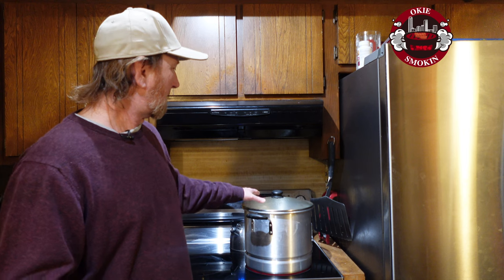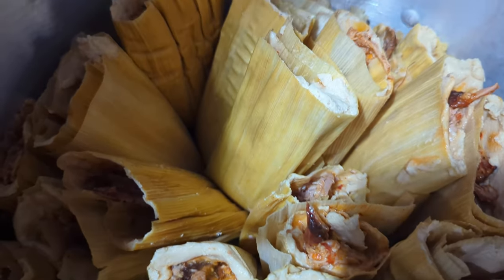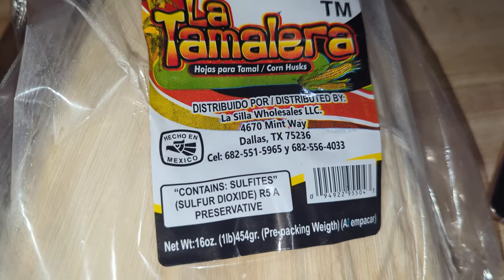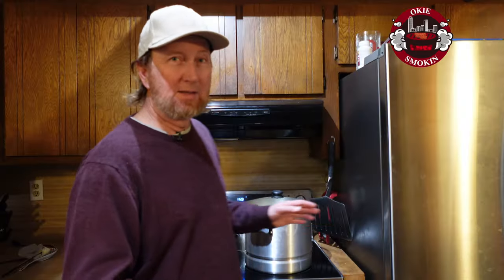I've got a steamer in the back and we've already got them on there. I'll show you how we got here. When I say 'we,' Dolores is the one that put much of this together — she went ahead and added the red sauce, got the corn husks, and all of that. We now have it on the steamer. This isn't something we do very often; we've only done it a couple of times.